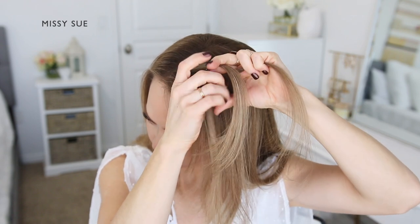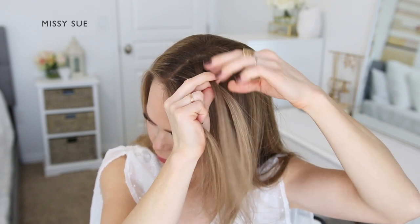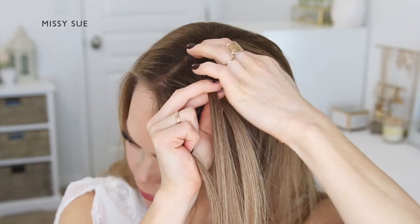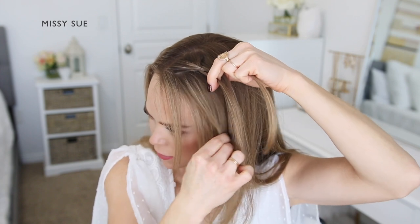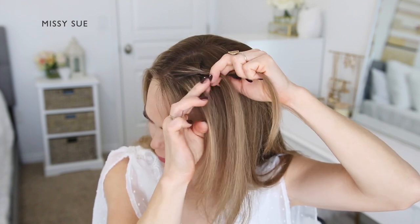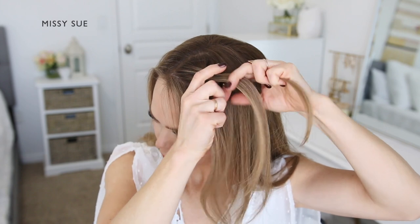Cross the side strands over the middle strand and then begin incorporating new sections into the braid. Bring in two sections to both sides of the braid, and then stop adding in hair to the back side of the braid.